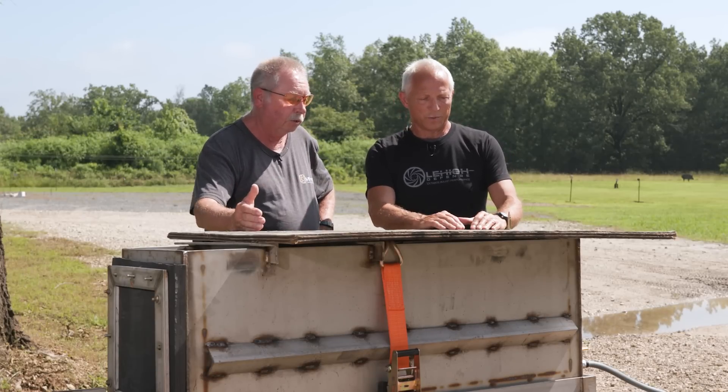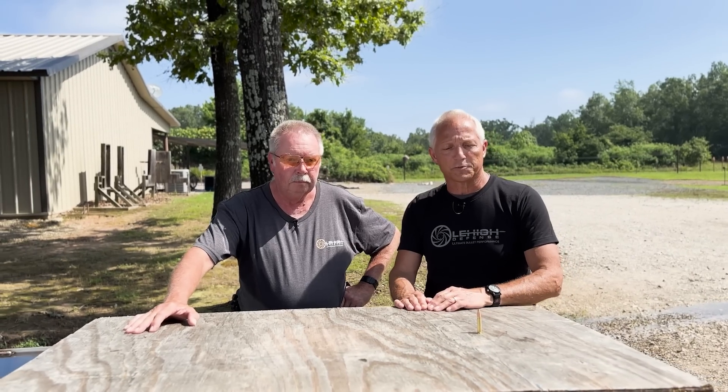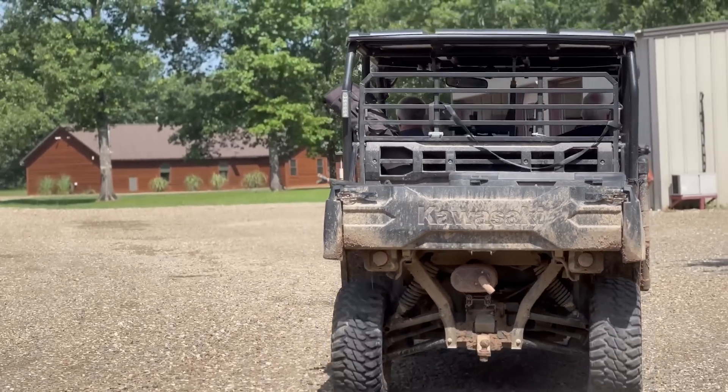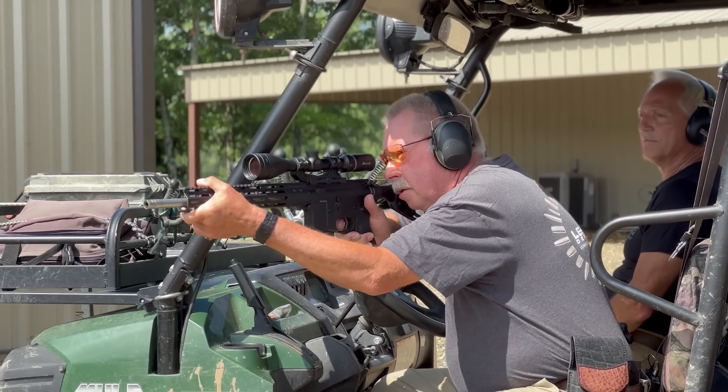The only variable in results is shooting into the hog — whether you hit small bone, big bone, or no bone. That is the next level of testing in truly proving the concept and proving the product for our customers. The 125 maximum expansion — we're really excited about heading back to the mule at a hundred yards, taking a few shots in that, and retrieving these bullets to show everybody what we're all about.